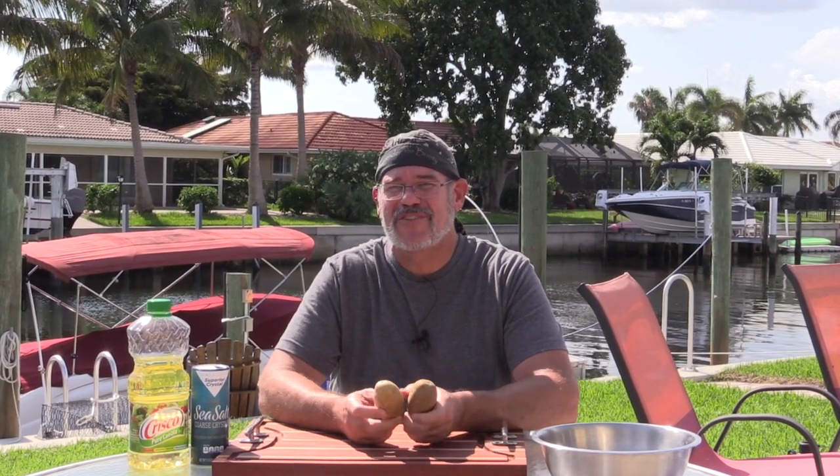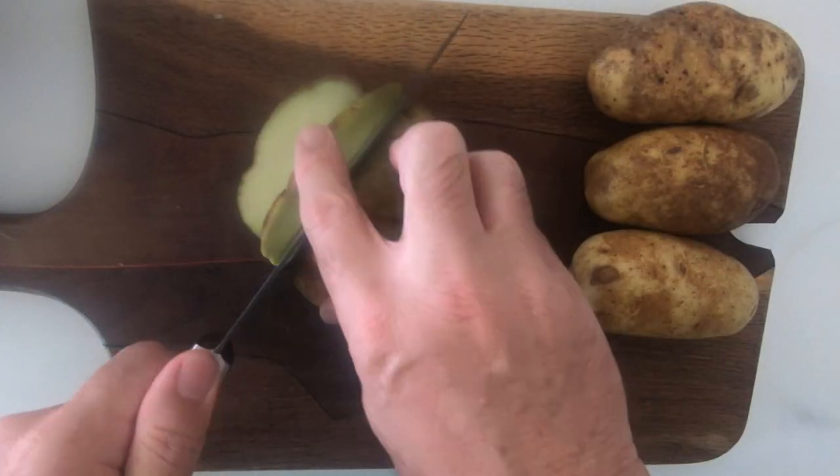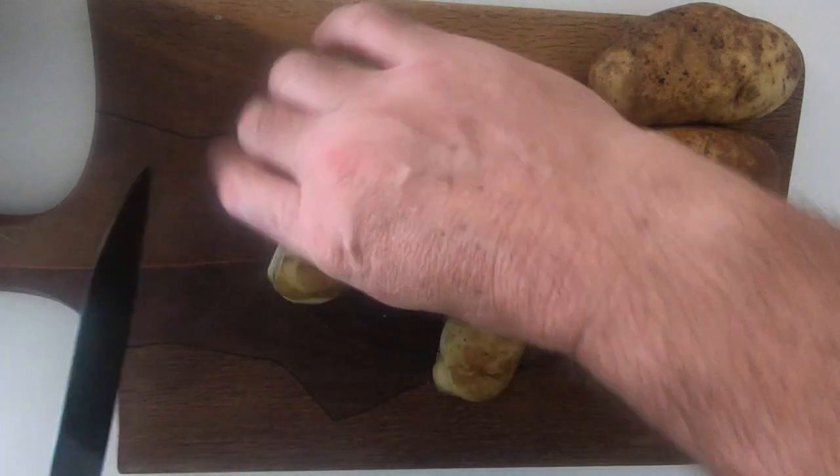We are using russet potatoes. You could probably get away with Yukon Golds if you can't find russets — if you see a bag labeled baking potatoes, most of the time those are russets. These happen to be rather small, but that's okay because we're making really thin fries. We want them to get good and crispy on the outside and cooked all the way through on the inside. These are going to be really thin — quarter inch thick or so.